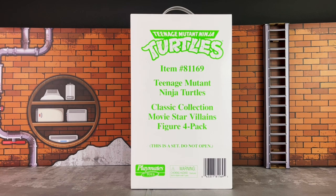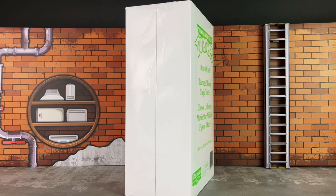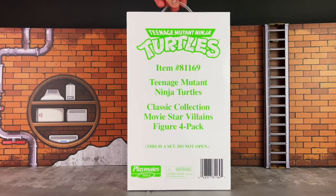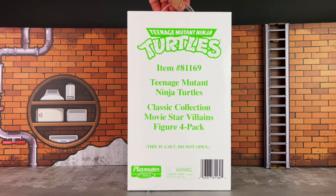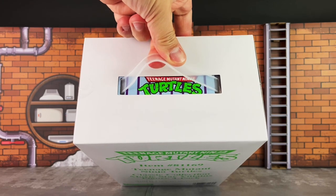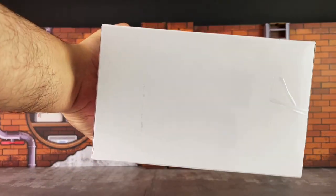This comes in a white mailer, as does most of their classic collection. On the front it has a description; on the sides is where you can open either side. Same thing on the front and back. On top you have the handle and you see the Ninja Turtles logo there. The bottom is just blank.